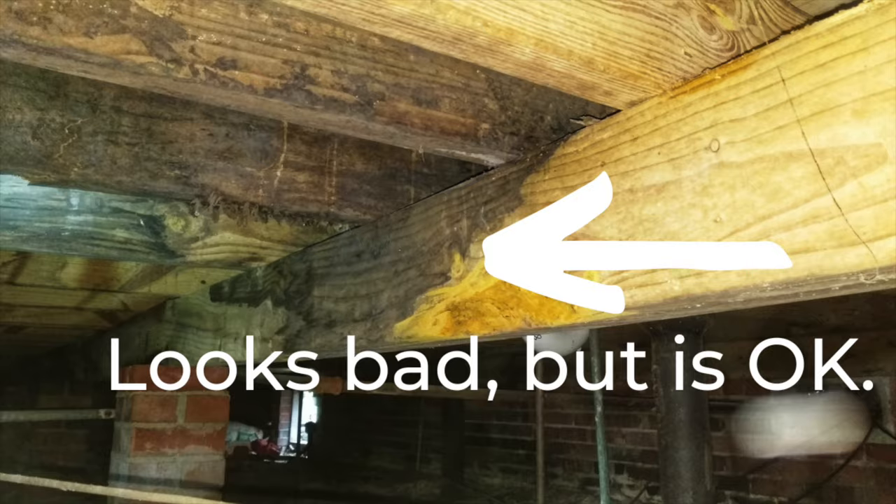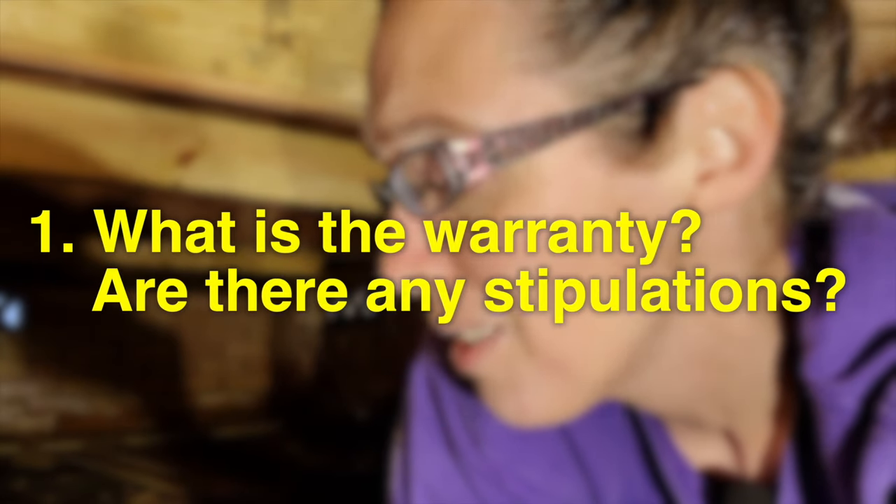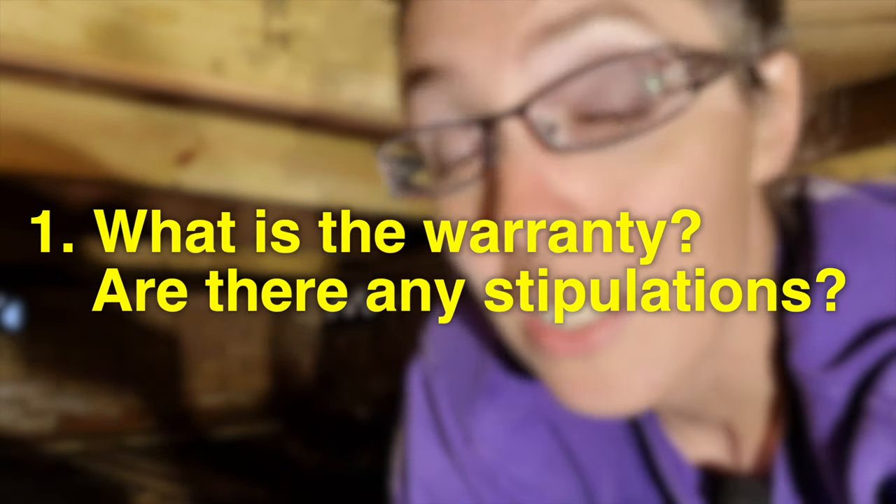Definitely check out this video next — it shows you exactly what you can expect, worst case scenario, before, during, and after your foundation repairs. Or check out this video next, which will show you how to choose the best foundation repair contractor.